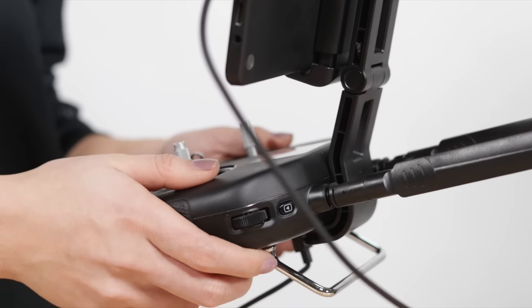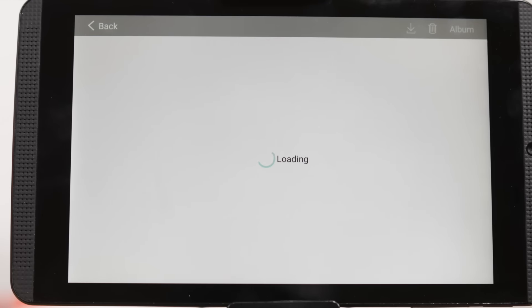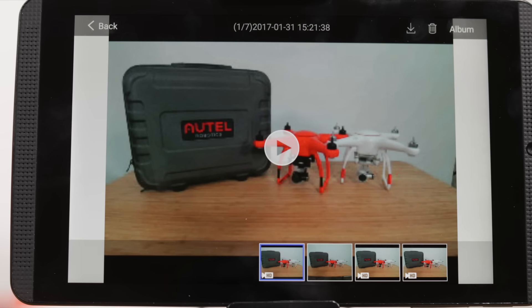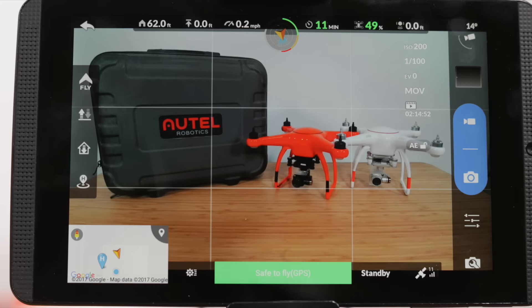On the top right of the remote controller, we have a playback button so we can review our recently captured photos or video. Press this once to enter the media library, and you can press this button again to exit the media library, or tap back on the top left of the Starlink app.